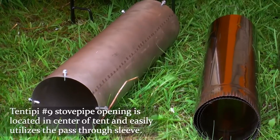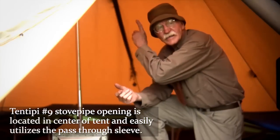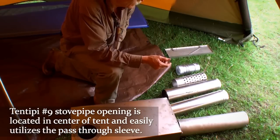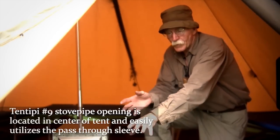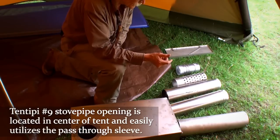Setting this up in tent teepee number 9 is very similar to any teepee-type tent where you have your stove pipe opening in the center of the tent. You need this extra length of stove pipe. The only thing you may not need, if you already have a high-temperature insert, would be the pass-through sleeve — but in this type of tent they utilize the pass-through sleeve.